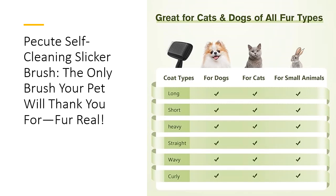What makes this slicker brush stand out from the pack? It's all in the design. The self-cleaning mechanism saves you precious time. With just the push of a button, trapped hair magically disappears, so you can focus on grooming rather than cleaning the brush. Plus, it's suitable for all coat types — long, short, curly, or wiry — making it perfect whether you're grooming a poodle, Persian, or even a rabbit.